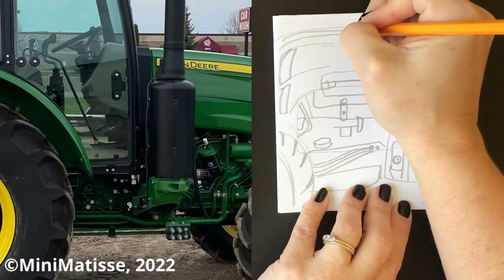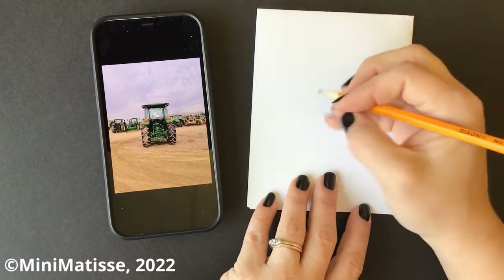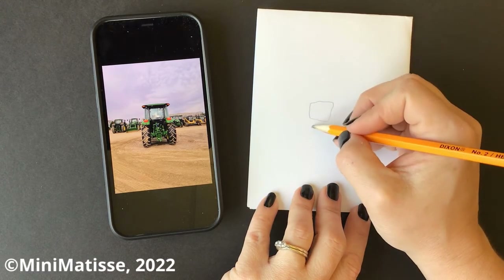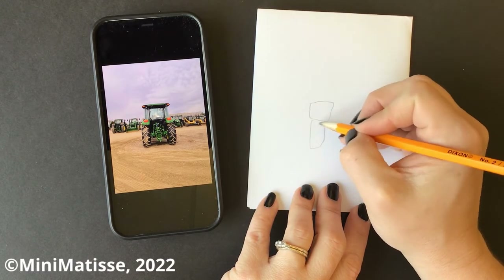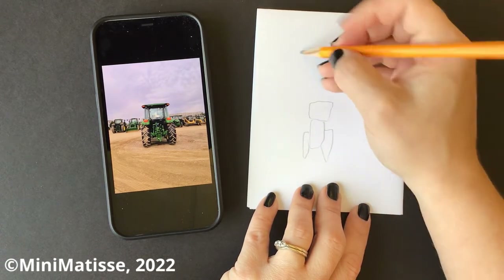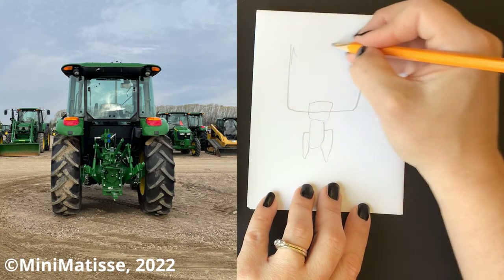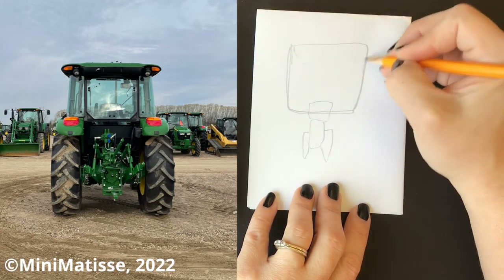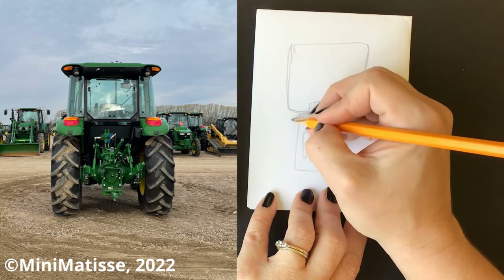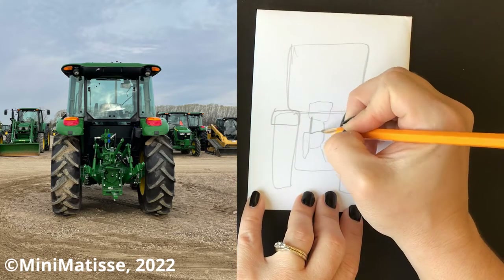You don't have to do the whole tractor every time. Last view — we're looking at the back. I'm going to get started with my shapes — wait a minute, is that nice and big? Am I using my space? No. So I'm going to redraw that so I'm much bigger. There's a good square, there's a good rectangle, and I even have my mistake in there.